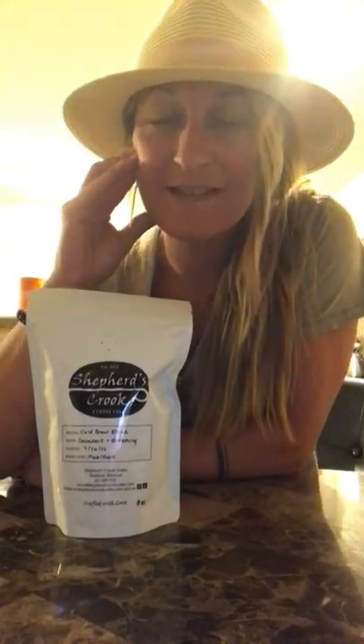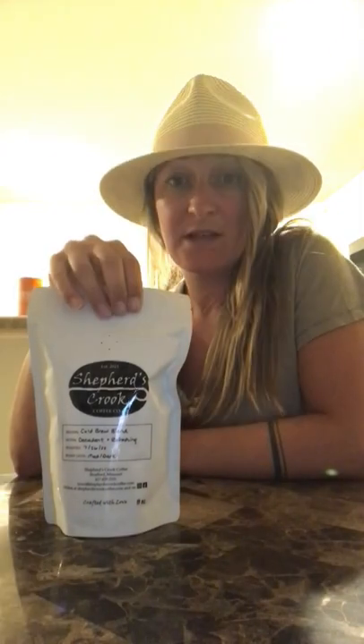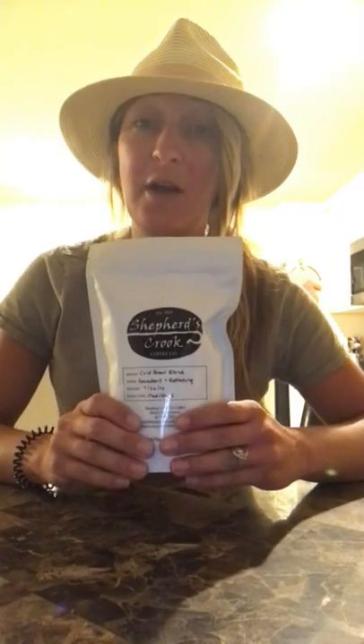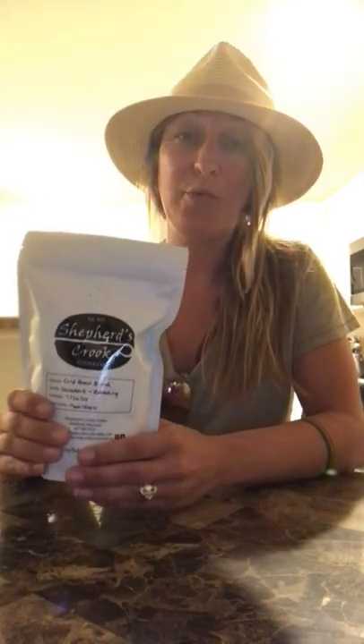What's up guys, it has been a long day. Tonight we're gonna make some cold brew — I love cold brew. We are making a local roaster named Shepherd's Crook, they're awesome, they're in Stratford Missouri, cold brew blend. I'm gonna go get my No-Air vessel and show you guys how to do it, it's really really easy. Tomorrow is a super busy day again for me, so I figured cold brew is the way to go.